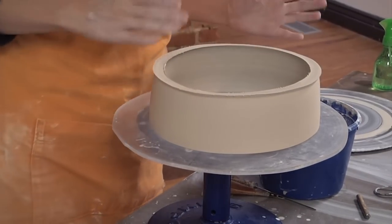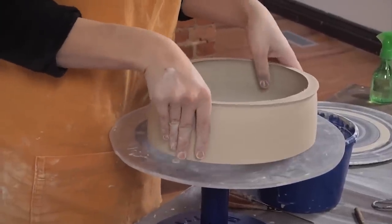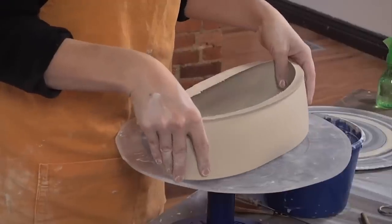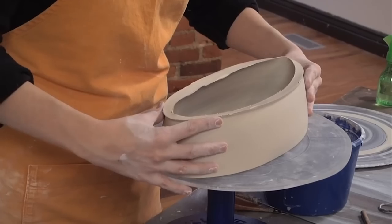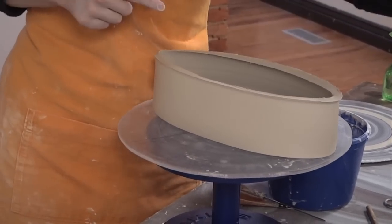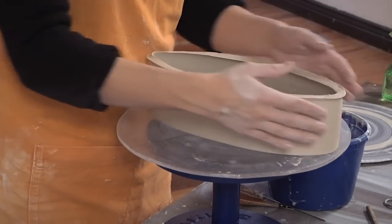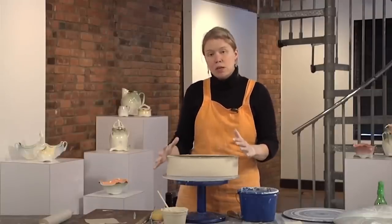Now that it's upside down, I'll oval the piece. I'll position my thumbs on either side and gently pull it out — just a little bit at a time — and get it into the shape I want for the oval tray, whether that's really long and skinny like an olive tray, or a little bit wider for serving more food. Once it's in shape, I'll let it stiffen up again.